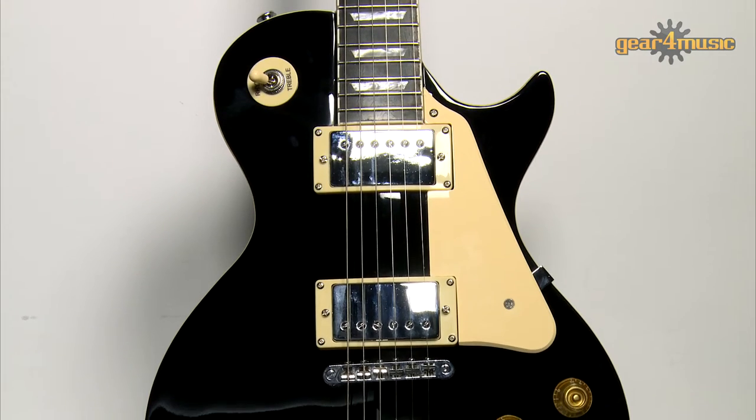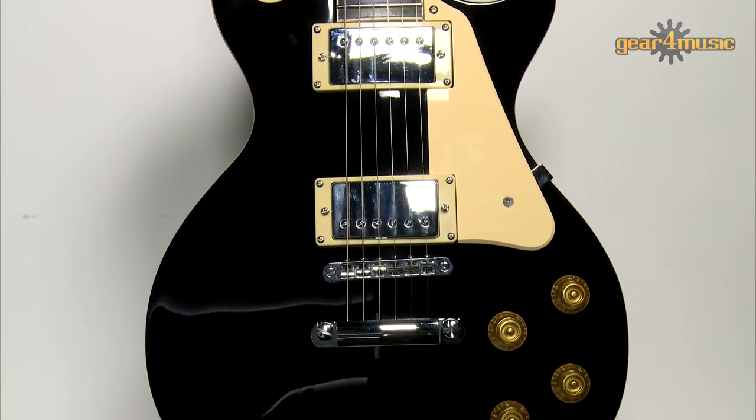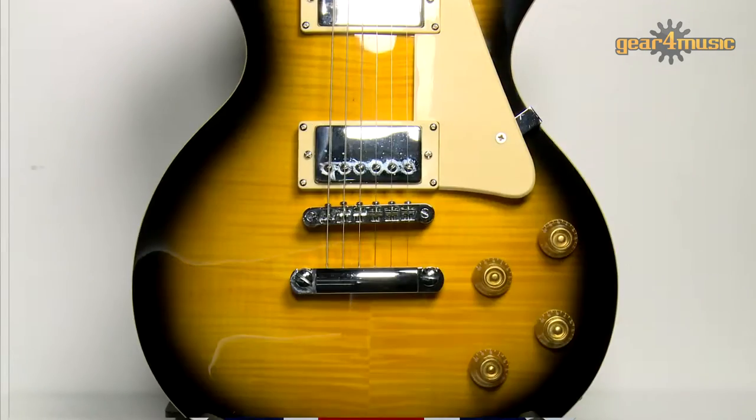Gear 4 Music's New Jersey guitar delivers authentic rock tones, sustain and a full sound. It comes in a variety of colours and there's also a left handed version. We've even thrown in a quarter inch jack cable and gig bag. For more information on this and all of Gear 4 Music's range of guitars, please visit the website.